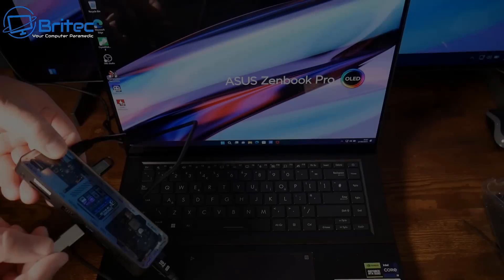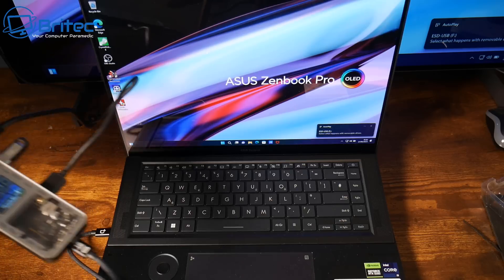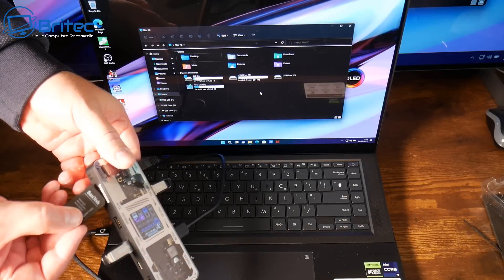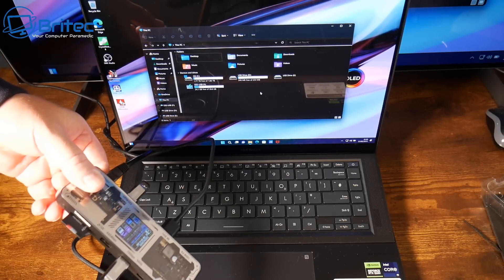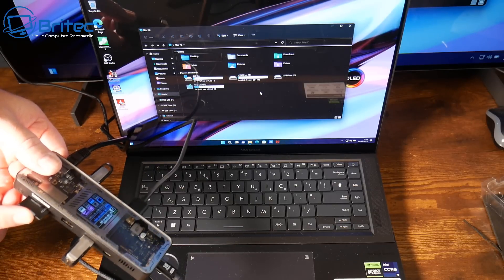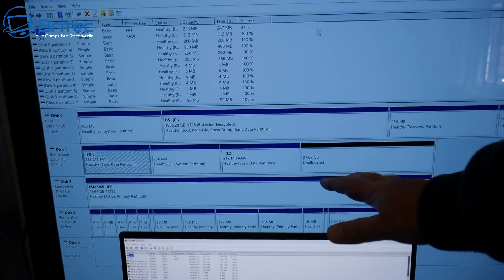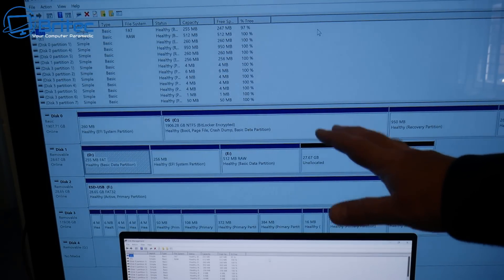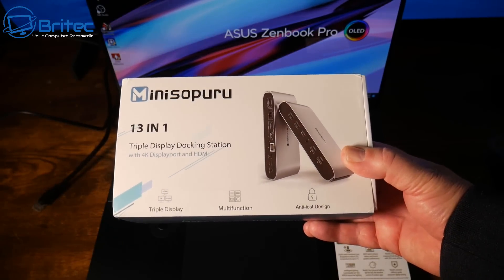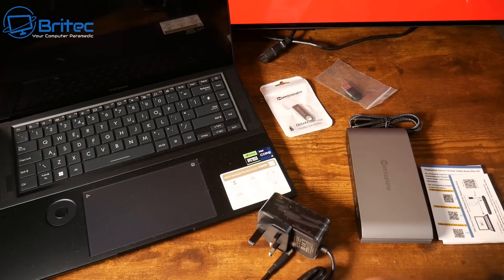I'm plugging in some USB drives here — and remember, this hub runs off its own power from the laptop with no power adapter or brick needed. It's populating all the drives no problem. I'll put in a micro SD card as well and it's all functioning perfectly fine. It works with Mac and Windows laptops, and you can even plug in a Steam Deck or Switch to display on a larger screen.